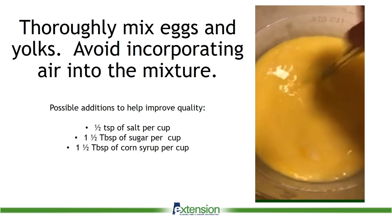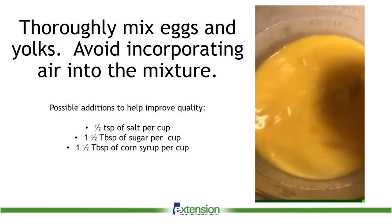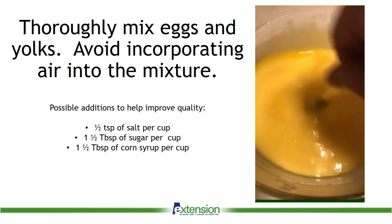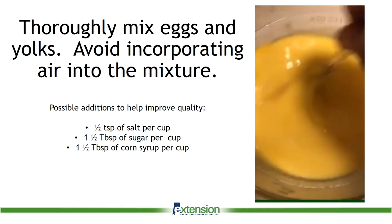If you choose to include one of the additions, make sure to consider the future use of the eggs. For example, I use salt when I put up eggs for scrambled eggs. The amounts shown are for each cup of egg mixture.